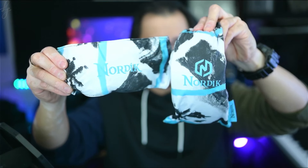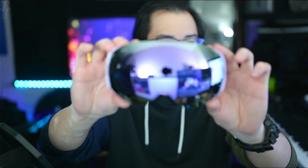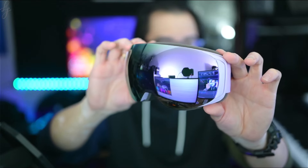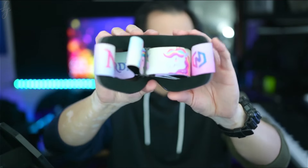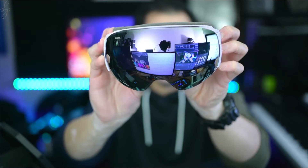Included are two interchangeable lenses and a microfiber goggle bag with replacement lens sleeve. As for the lens, it features the Nordic six-magnet interchangeable lens system for quick, easy lens changes. Mirrored and rose-based lenses enhance the details of the environment while providing UV400 protection from the sun.